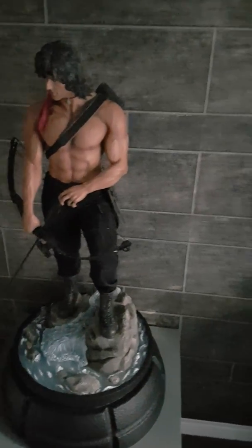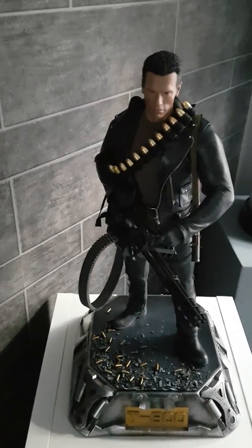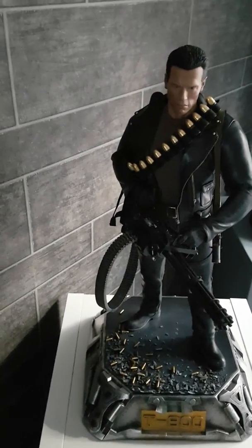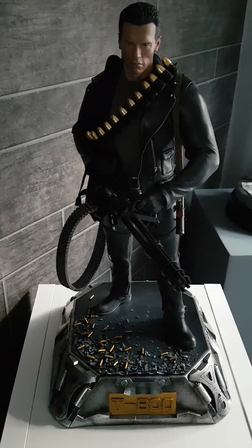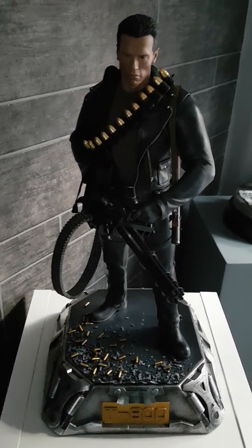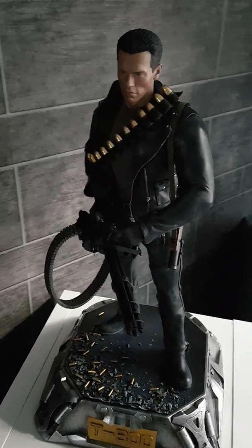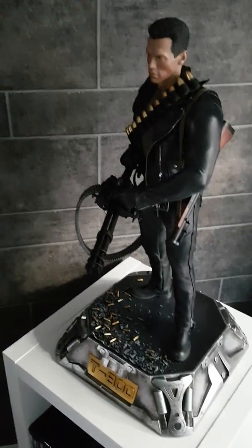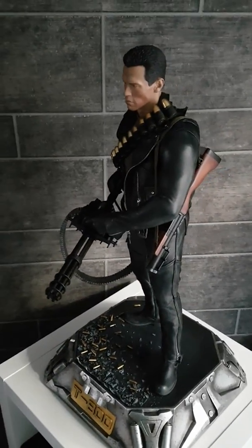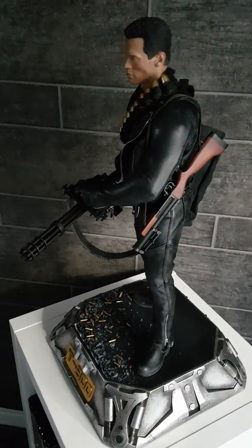Okay, that's my John Rambo. As we move across to Dan Toys' quarter scale T-800 Terminator — again another fantastic piece. I absolutely love this, he is pretty cool, pretty awesome.